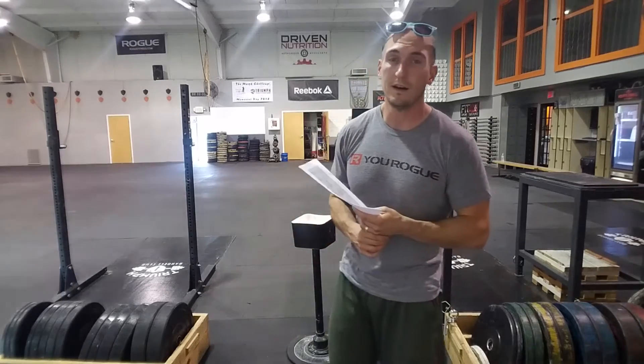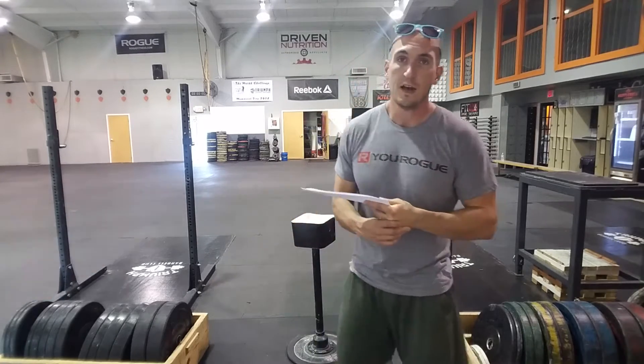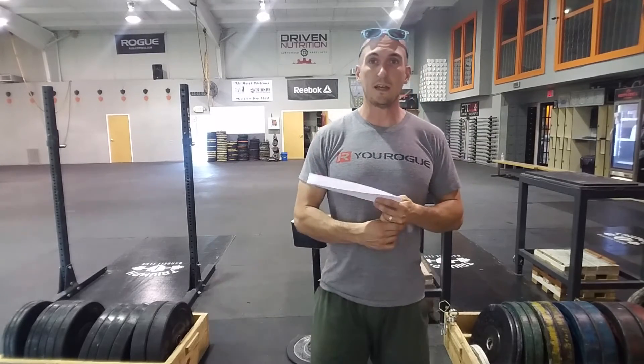How's it going everybody? Coach Sherrod here with your programming preview rounding out the month of August. We still have this week with Tuesday, Thursday, and then Saturday again to bring in your friends. Bring as many as you'd like — this will be the last week to kick things off until we get into the month of September.